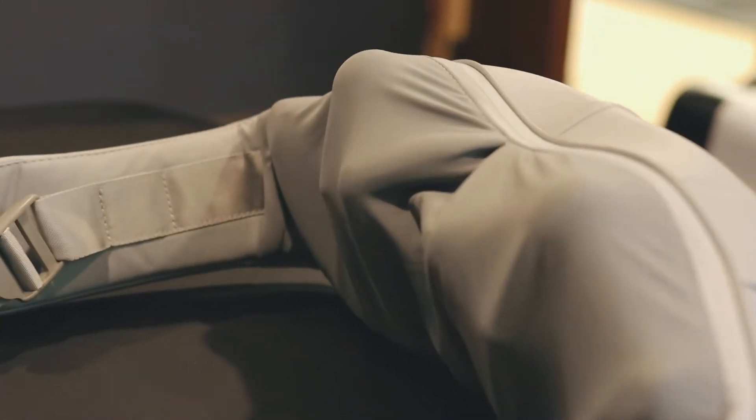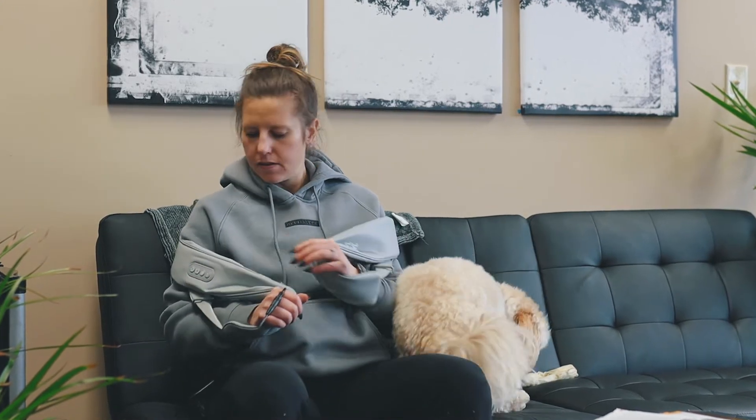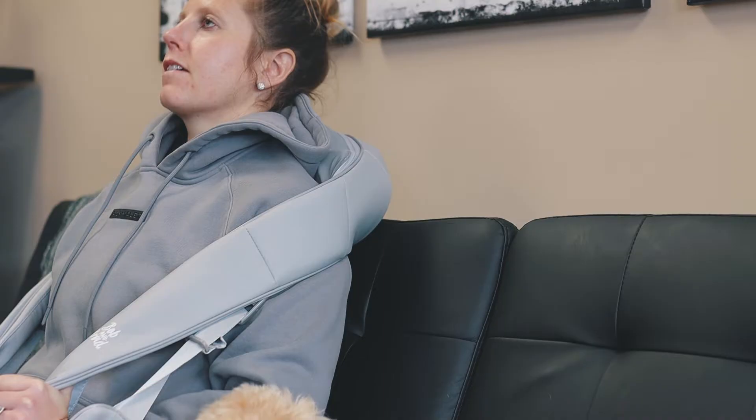In this video I will be reviewing the Bob and Brad neck and back massager. Right off the bat, I'm a huge fan of this — I think anyone can benefit from it. I'm a chiropractor so my job is demanding; I'm leaning over the table all day working on patients, and by the end of the day my upper back and neck mostly just feel trashed. So I've been using this pretty much every night to relieve some of that tension.